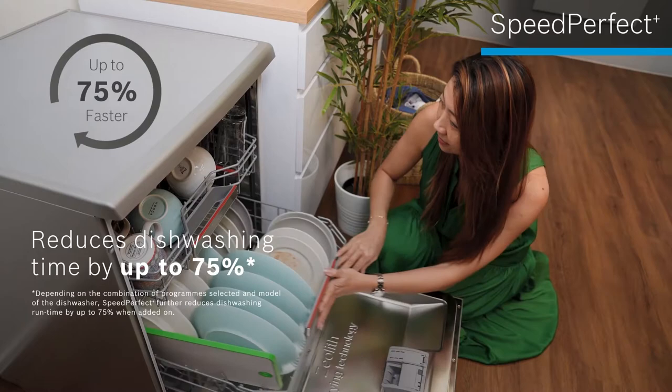So even after hosting a big lunch, I can rest easy that my utensils will be ready for the next group at dinner. This has been so helpful, especially for big occasions.